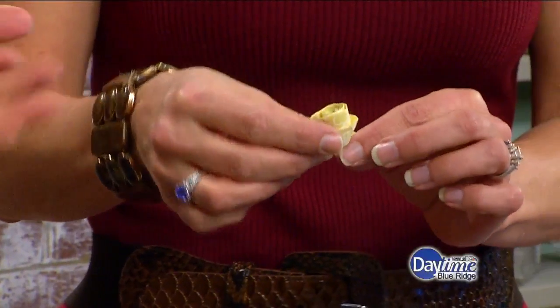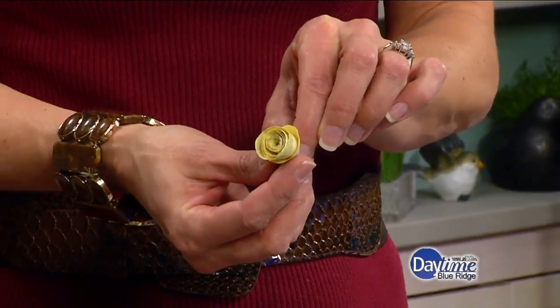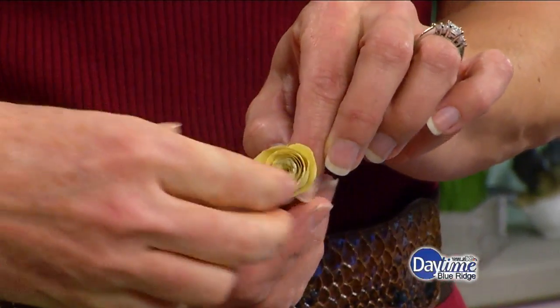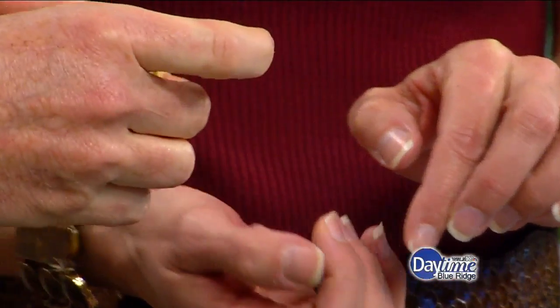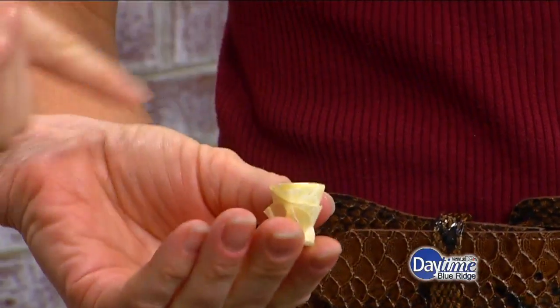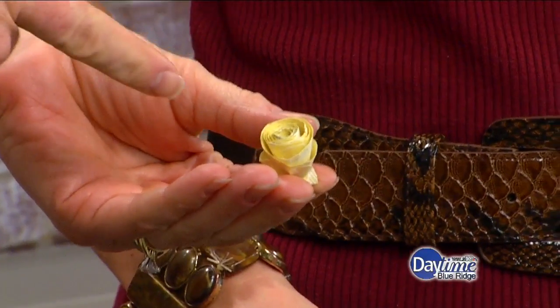Oh my goodness, look at that — it looks like a rose! Yes! The little flap at the bottom is really good because you have all of this twisted paper and then you just put a dab of glue there and set it. The glue actually helps to set all the little rolls that are in there too.